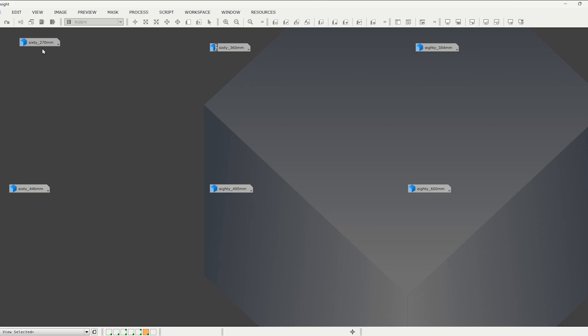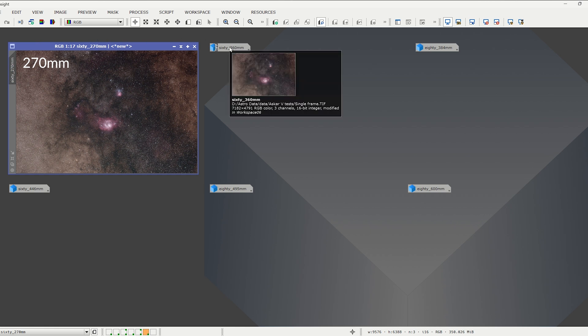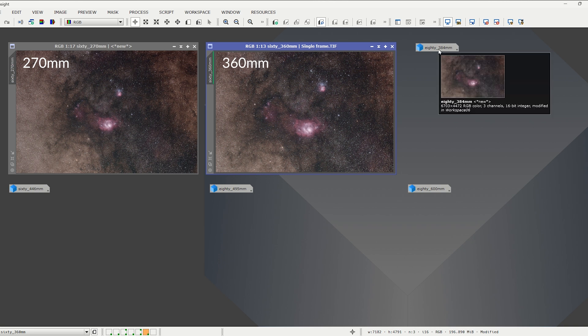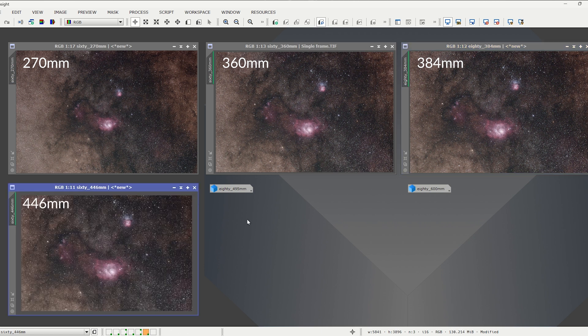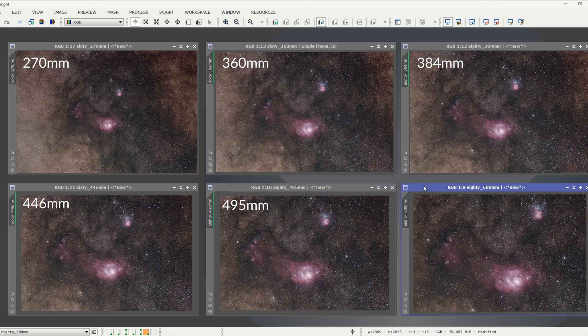Let's take a look at these other fields of view. This photo was taken with the 60 millimeter objective lens and the focal reducer giving me a focal length of 270 millimeters, captured on a 6200 full frame color CMOS camera. This next crop down represents the 60 millimeter objective with the flattener at a focal length of 360 millimeters. The next widest field of view is the 80 millimeter objective with the reducer at 384 millimeters focal length — very similar to the 60 millimeter objective and the flattener with just 24 millimeters difference. The next crop down represents the 60 millimeter with the extender at 446 millimeters of focal length. Following this, you have the 80 millimeter with the flattener at 495 millimeters. Finally, we have the 80 millimeter objective with the extender at 600 millimeter focal length.